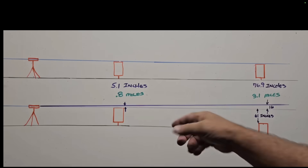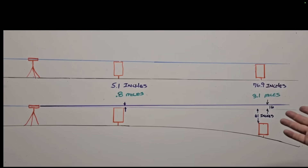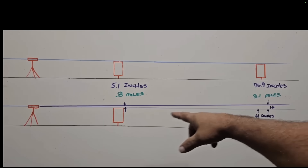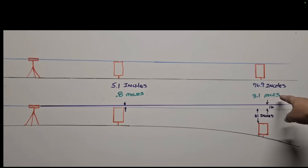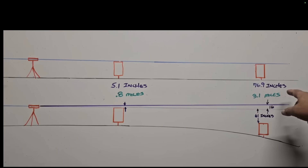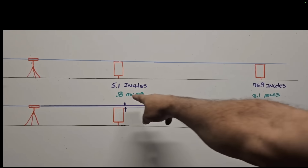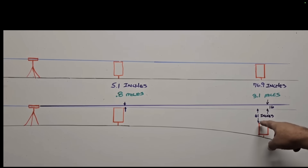Mr. Bear did something very similar. I'll let him explain his method in his own words: 'The top model is a flat earth — you just line up the flags and you're done. The round earth model: at 0.8 miles there should be 5.1 inches of drop, and at 3.1 miles there should be 76.9 inches of drop. If we line the scope up on the first flag, we take 5.1 times 3.1 and get 16 inches of drop. So if you take 16 off of 76.9, there should still be 61 inches of air above the far marker — but we don't see that. So it doesn't match the globe.'